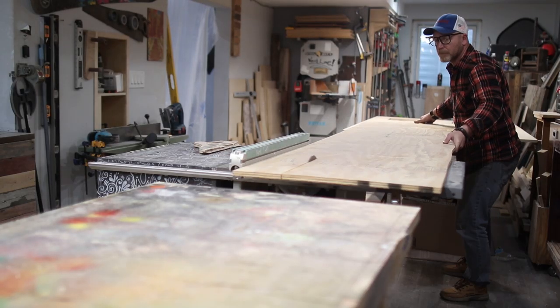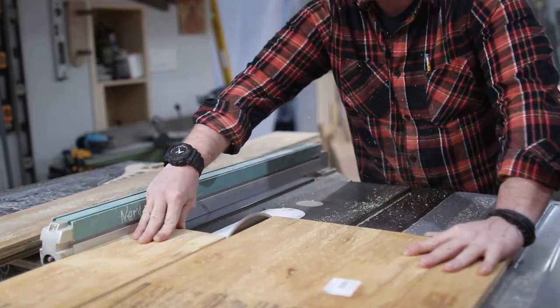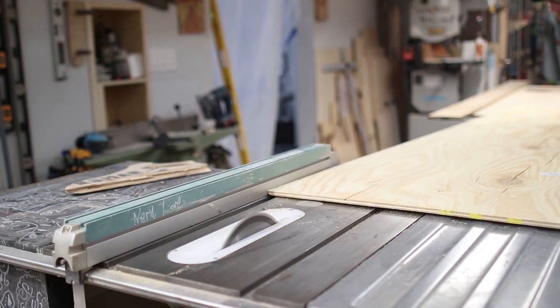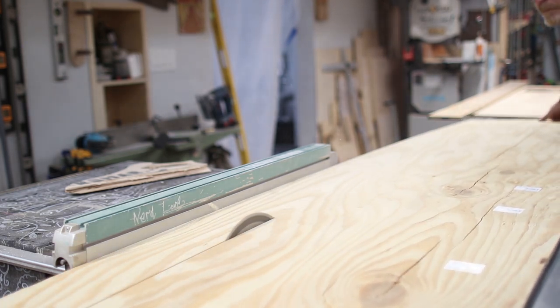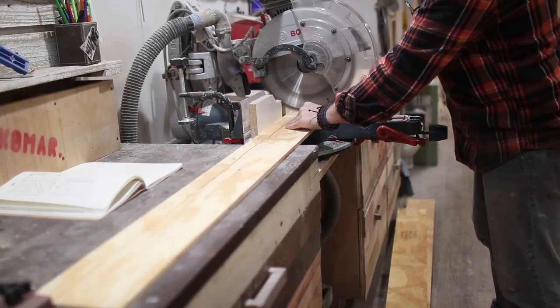Then I ripped the three quarter inch sheet into four pieces, each six and a quarter inches wide the length of the full sheet — these are going to make up the outside frame of the door. Then I reset my saw and ripped the half inch sheet into five inch pieces, which are going to make up the inside panels of the door.